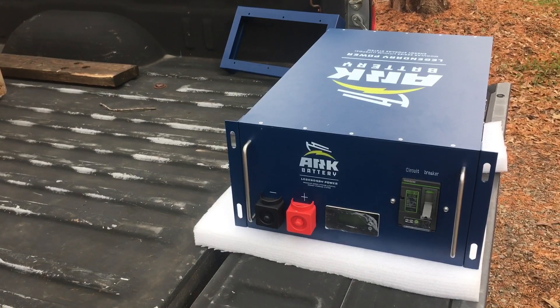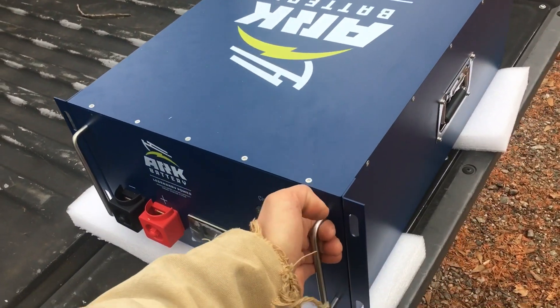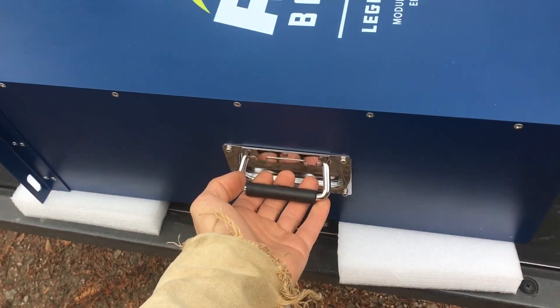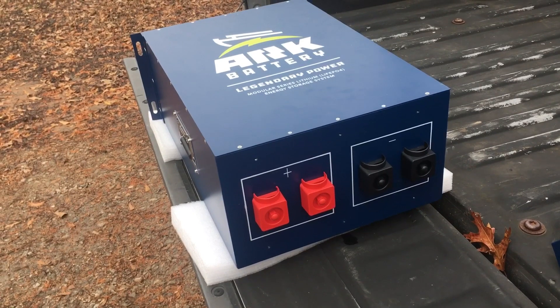It addresses the fear of getting the BMS destroyed by an EMP — we can keep a replaceable BMS and it's relatively easy to replace. It's got handles built onto it. You can tell that an installer designed this. I'm excited; I'm going to be getting two of these pretty soon.